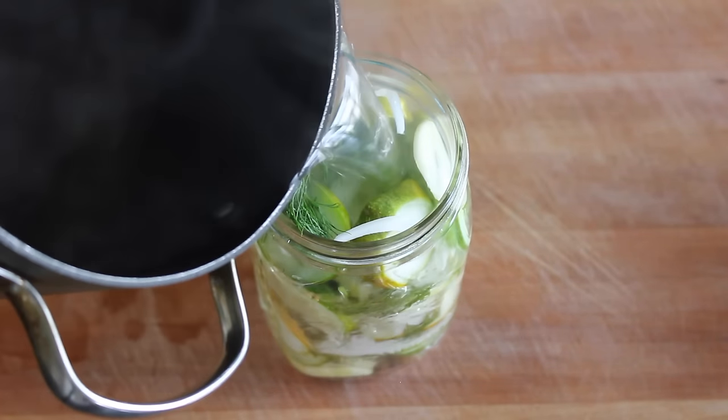They'll be ready within just a few hours and will keep in the fridge for up to several months. You can shake them — you really don't have to, it's just kind of more fun this way.